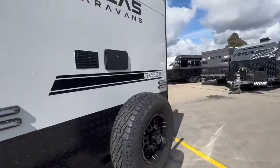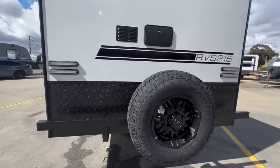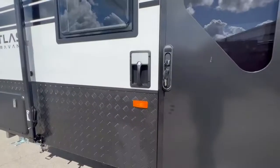On the back of the Atlas Caravan we have an outdoor shower — that may be located in a different position depending on the layout — and a rear-view camera as well. So you get the two lithium batteries, the two solar panels, the grey water tank, independent suspension, off-road hitch, toolbox — everything you need to conquer Australia.